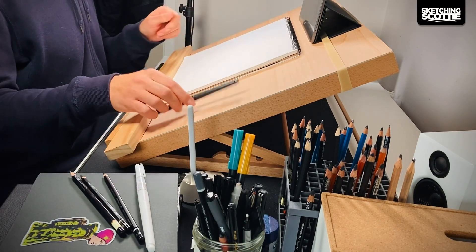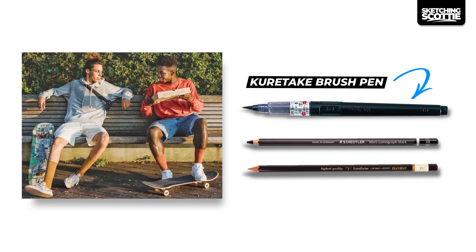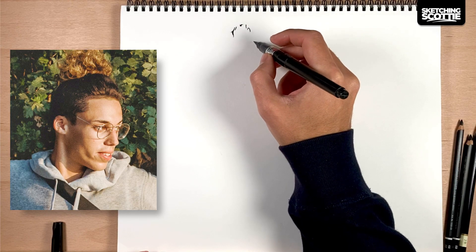Hey, I'm Scotty and I want to show you how I go about sketching these two skaters sitting together just about to eat a pizza. I'll be adding my tips and thoughts as I go, so let's get into it.